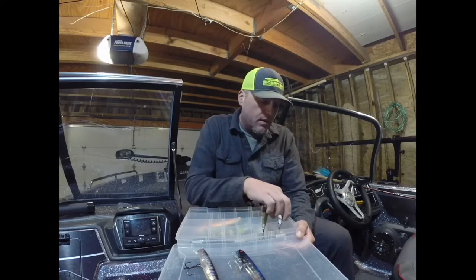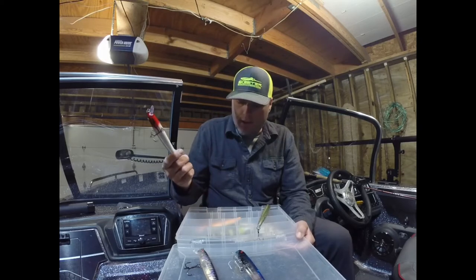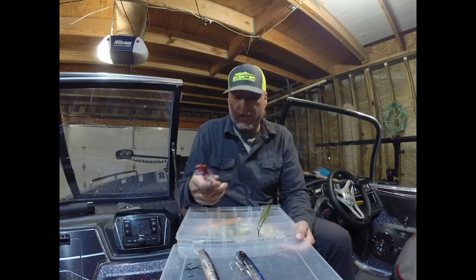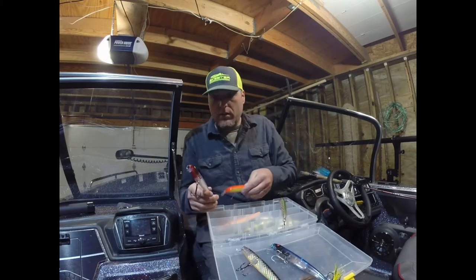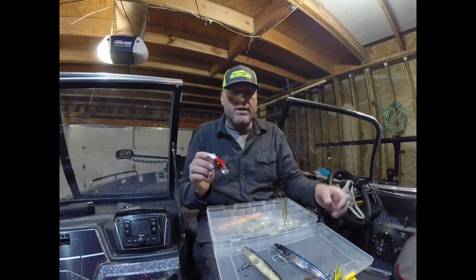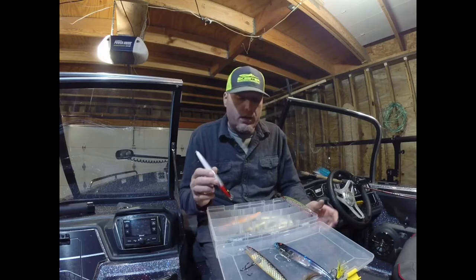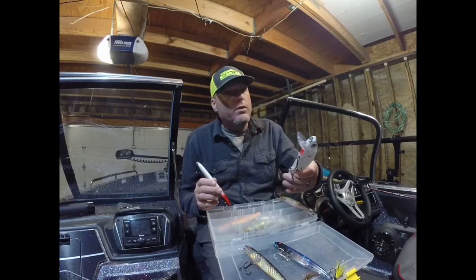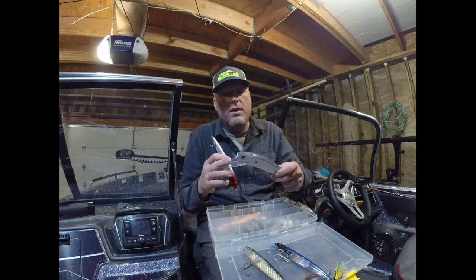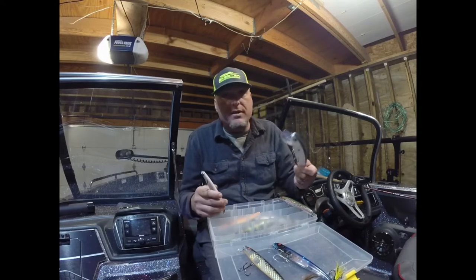One of the classic lures that's overlooked — that I've been using for a long long time — is the Magnum Bomber Long A. I basically call it the OG slash bait. As you can see, it's got a small, really small round lip on it. That means it doesn't have a lot of water resistance, so when you twitch it erratically it really darts and slashes in the water. We really like these kinds of crankbaits for twitching — like a Grandma or a Jake or this Storm Flat Stick — they move a ton of water.